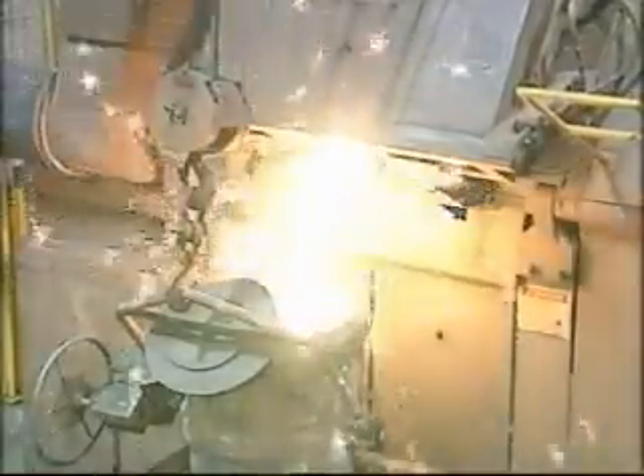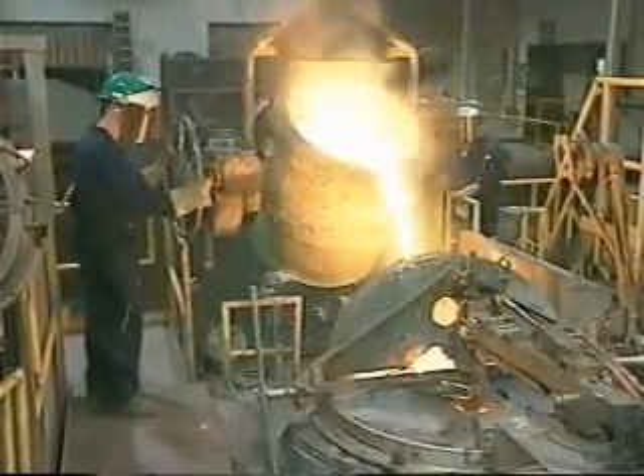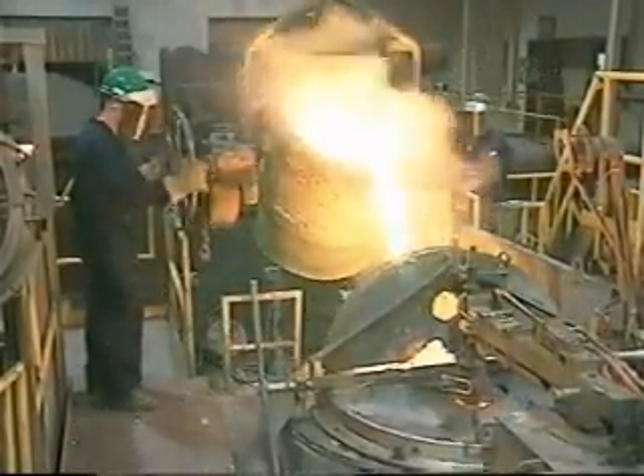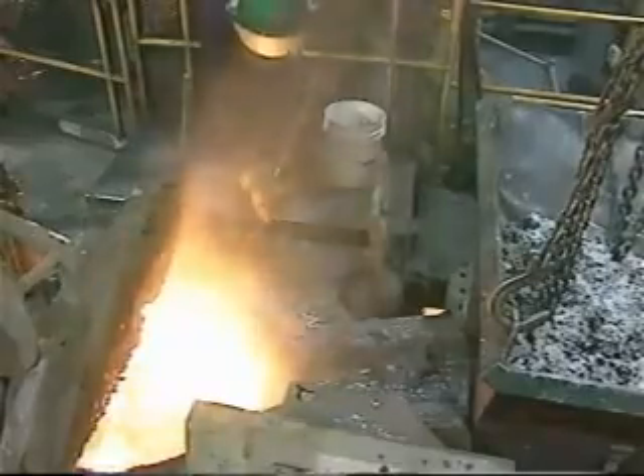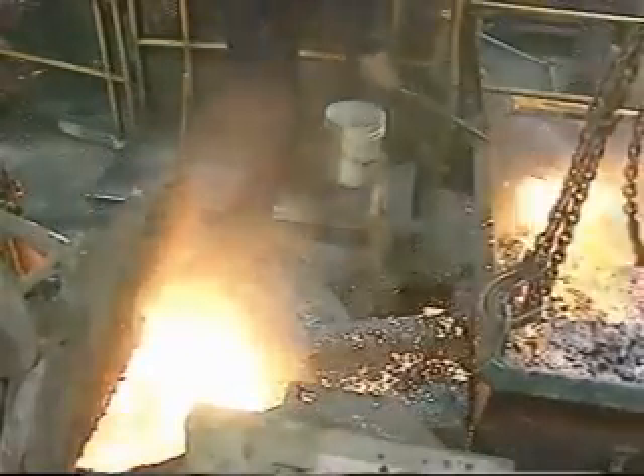Simultaneously, two batch furnaces are in operation as liquid cast iron is melted. These furnaces are used both for pouring and holding the molten metal. Operators then slag the molten metal prior to pouring, to eliminate any impurities and maximize its quality.